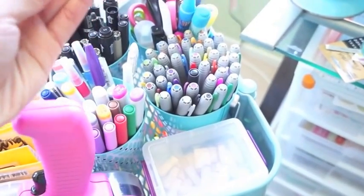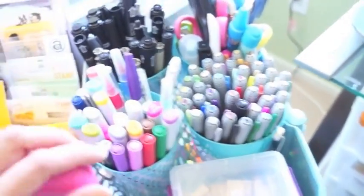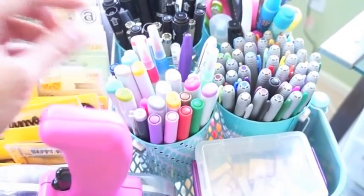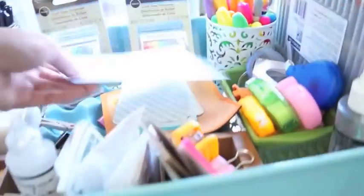My scissors, my markers — these do bleed, FYI, but they're great for journaling in Project Life. My Copics, my Slick Writers, my Precision pens, and my alpha stamps — this is also great for Filofaxing. Obviously my Scotch gun is in here too — I just threw these in here.